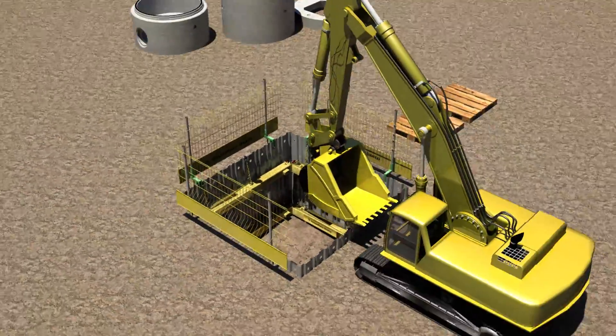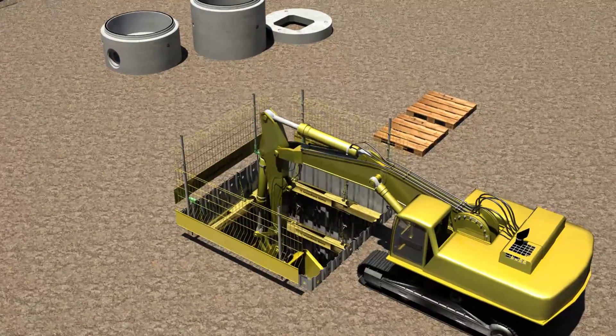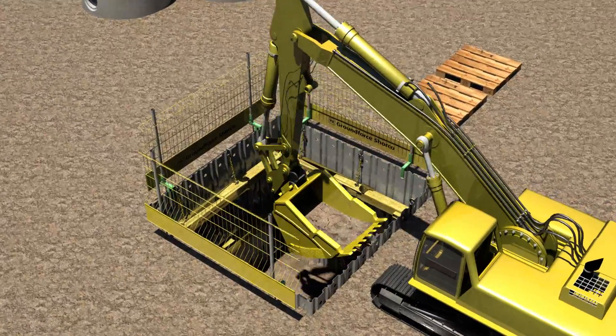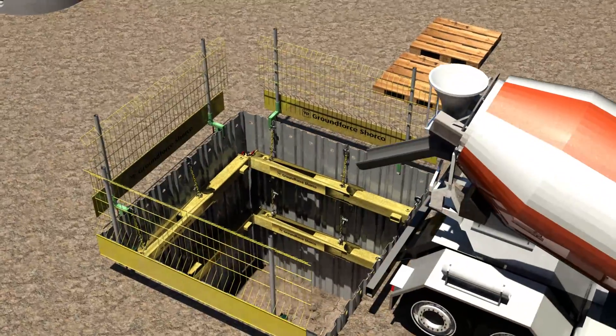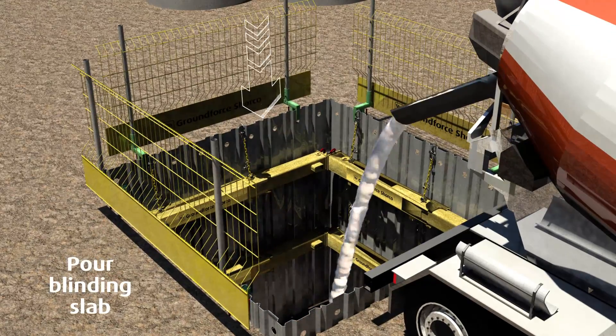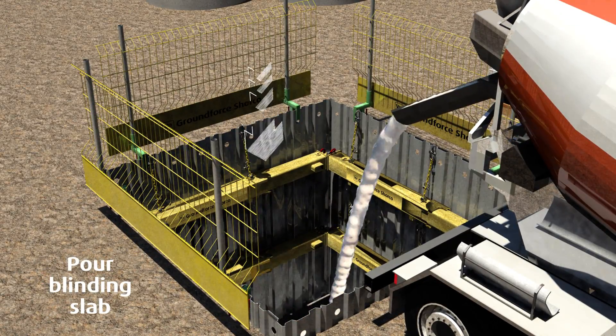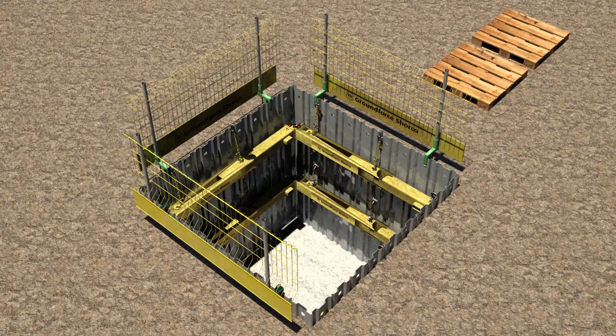Once the final frame is installed, continue to dig to formation level. It is good practice to blind the base with at least 50mm of concrete as soon as possible. Note that the edge protection must be replaced as soon as possible. Permanent works can now be constructed within the safety-supported excavation.